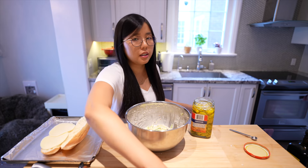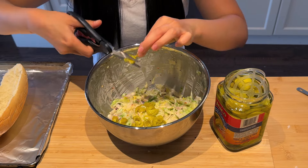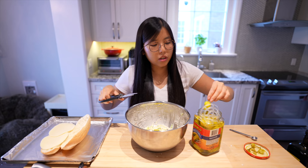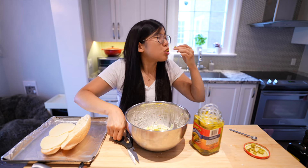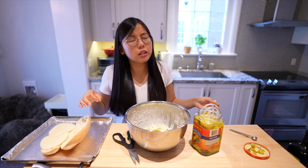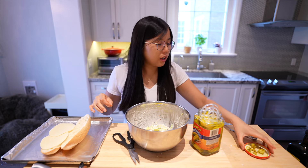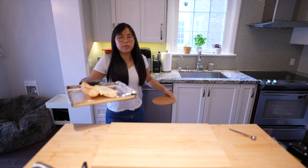Please forgive me, guys. Slice it — a quarter of a cup, like so. And one for the road! Oh, tangy, spicy, salty, delicioso. We're gonna toast it in a 375°F oven until the cheese is nice and melty.